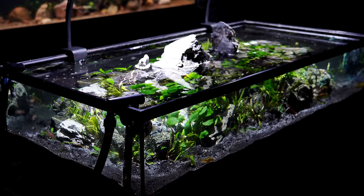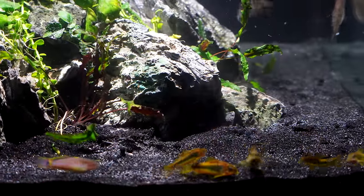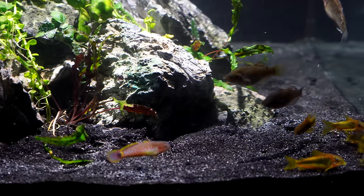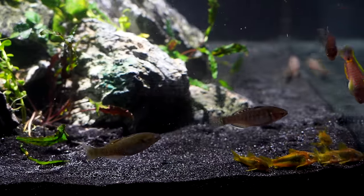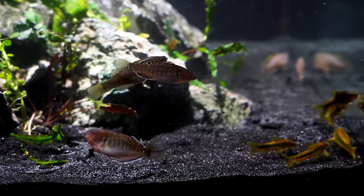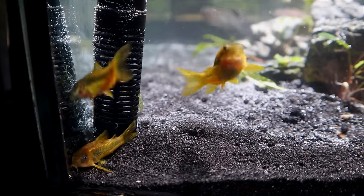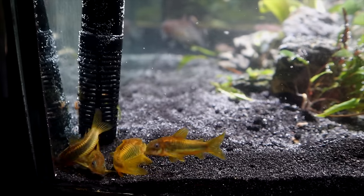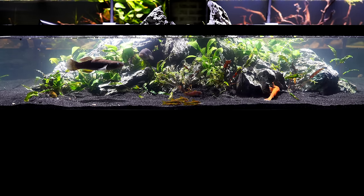Let's talk about the fish. Starting with the non-gudgeons and gobies: the six orange or gold laser cory cats. They were in here before — I put them in a long time ago. With tons of plants, rocks, and driftwood you really didn't see them until feeding time, and I thought they were all gone. But everyone I put in is still here — I love these fish, they're probably my favorite cory cat. We also put in two bristlenose plecos: a standard brown male and a super red female to keep the algae in check.